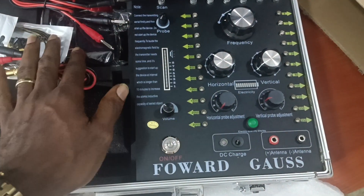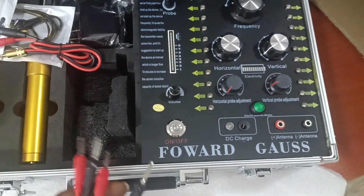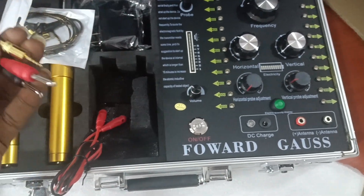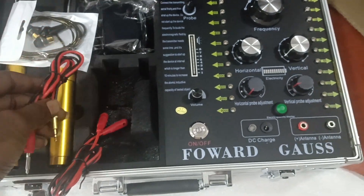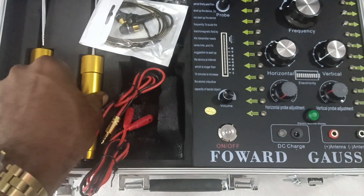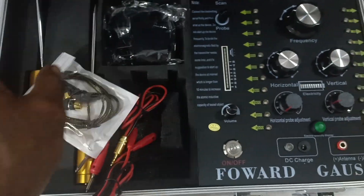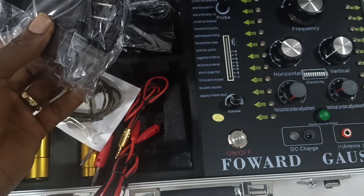The entire circuit here is the transmitter. It has the connecting cables to the probe. This is the connecting cable to the receiver. And here you have your antennas and your rods, and you have the headphone.